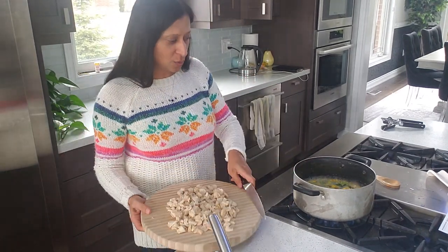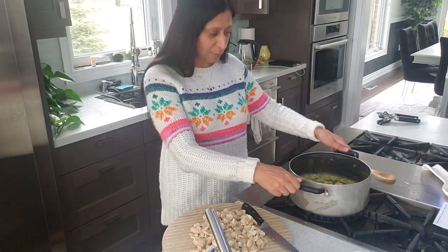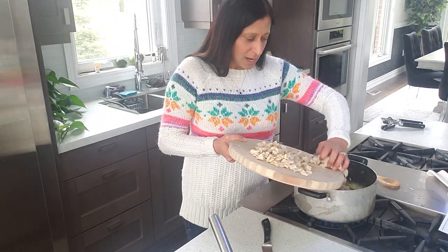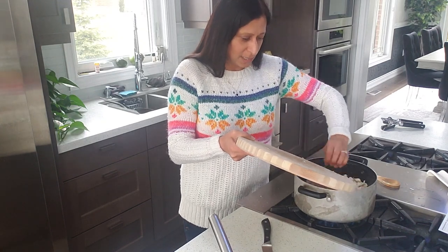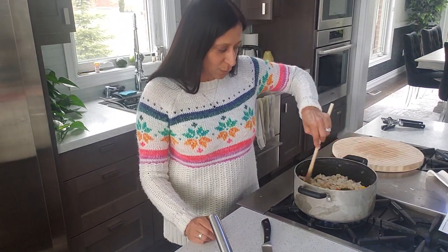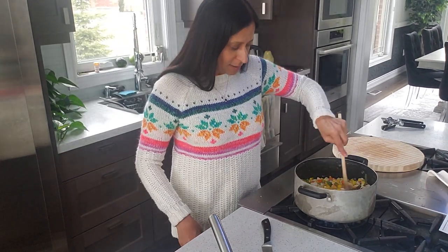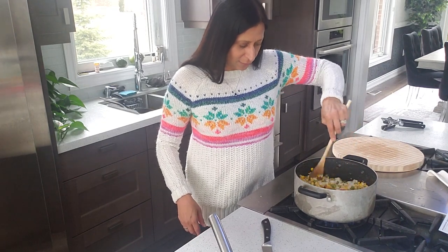As you'll notice, almost all the water has evaporated. You want to add the chicken to this mixture and stir it in. You want it to be a thick mixture when you put it in the dish, because once it goes in the oven you don't want it to be runny. It's on about low to medium heat, so just mix it all together and give it a few minutes.